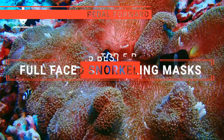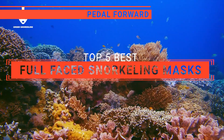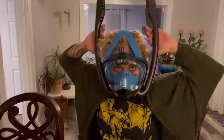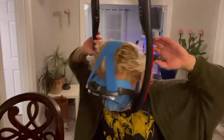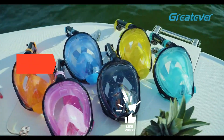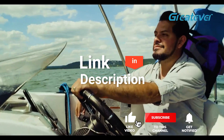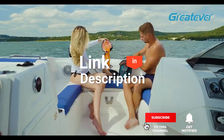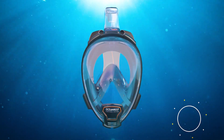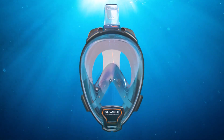In this video, I will be looking at the top 5 full-faced snorkeling masks available on the market today. As an outdoor enthusiast who loves testing gear, my review is based on quality, features, and value for money. If you'd like more information and updated pricing on the products mentioned, be sure to check the links in the description box below. So, here are my top 5 best full-faced snorkeling masks.